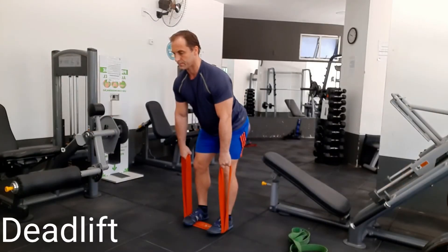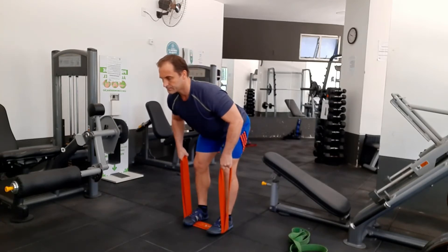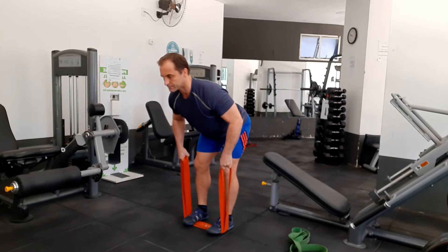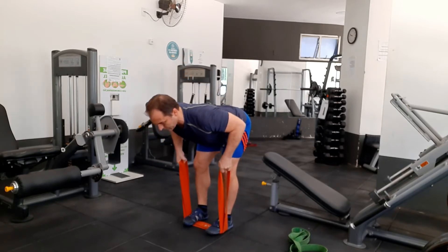In future segments, I'll show you how to do unilateral work using isometric training with resistance bands as well. But for now, let's learn how to use one resistance band and do it bilaterally, so you can get the ball rolling into the next level of your training. The nice thing about using the resistance band is that you can change positions very quickly by just pulling on the resistance band.